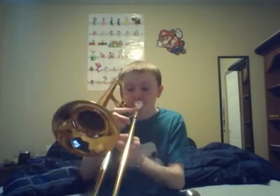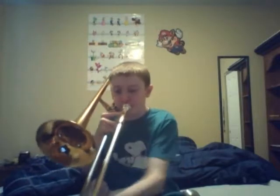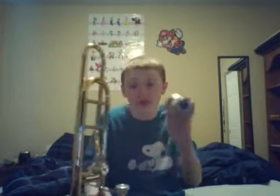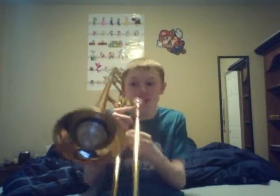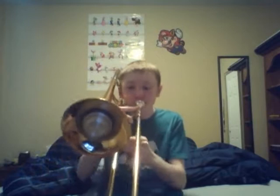Let's say you're practicing the beginning of Seven Nation Army. And now with the mute, it'll be quiet. Like that.